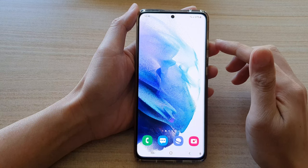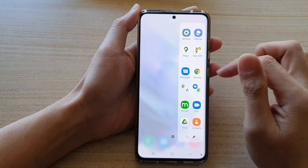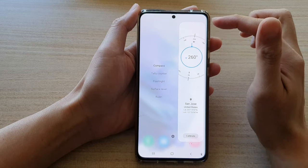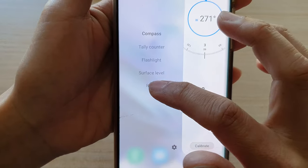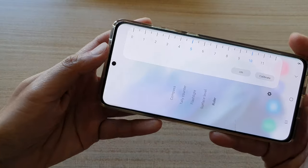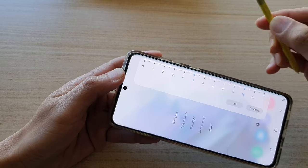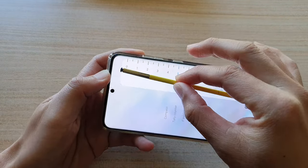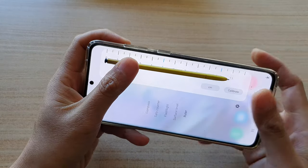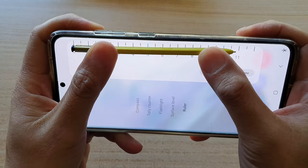Whenever you need to use the ruler, swipe out the edge panel, swipe across until you find the tools page, and tap on the last option: ruler. With this built-in ruler you can measure — for example, if I want to measure this S Pen, I can see it is around 11 cm.